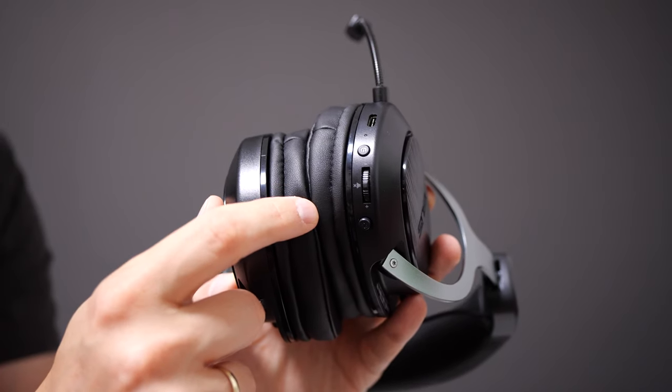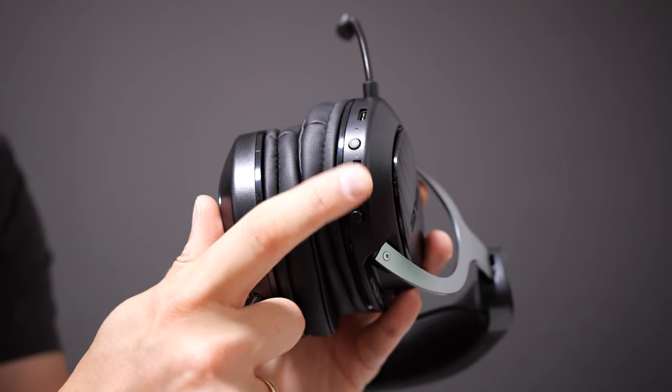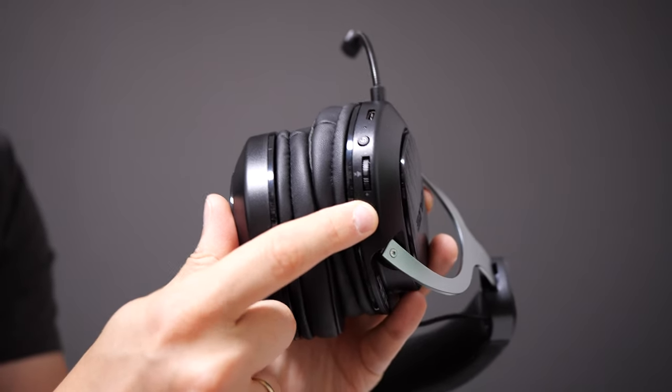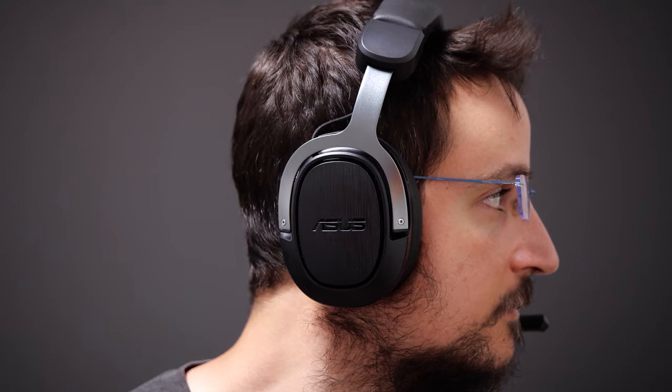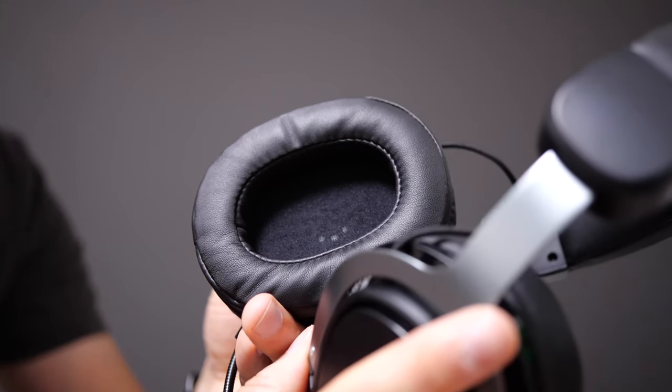All the buttons are on the bottom of the headset itself. You have the on/off switch, a volume up/down switch — and if you press it, it mutes the sound output from the headset. There's also a mute button for the mic, which is really useful. You put your hand on the left ear cup and with your thumb you can press all of the buttons — it's very accessible. The whole build is very lightweight, around 300 grams.